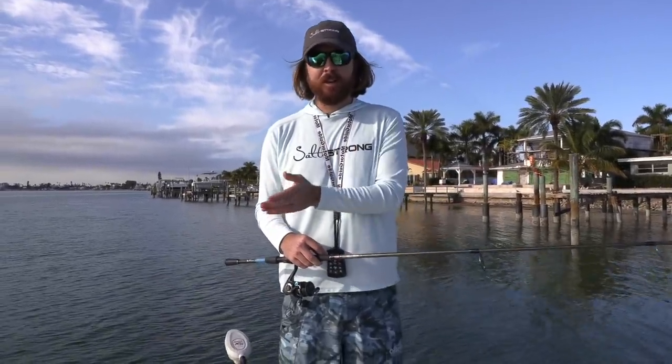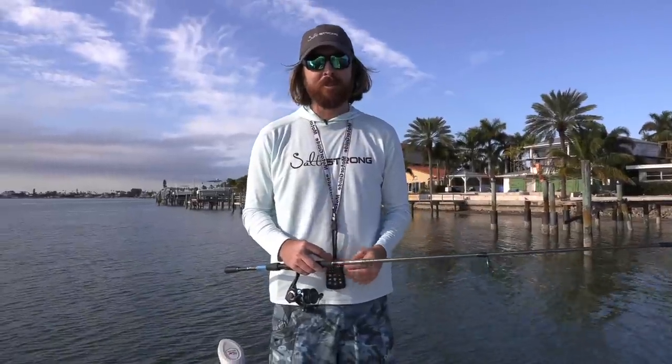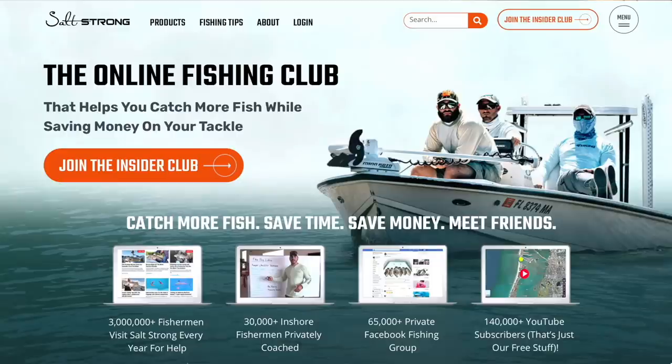And then the situations where you might as well just go with some cheaper options. Thanks so much for your time watching this video. If you're new to Salt Strong, just know that we're the online fishing club that guarantees you'll be catching more saltwater fish while saving money on all the tackle you need. To learn more, go to saltstrong.com. Hope to see you again soon.